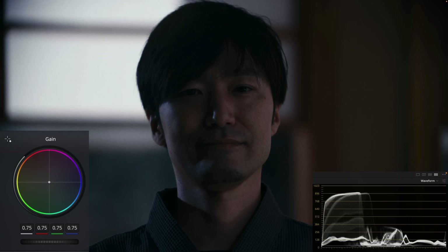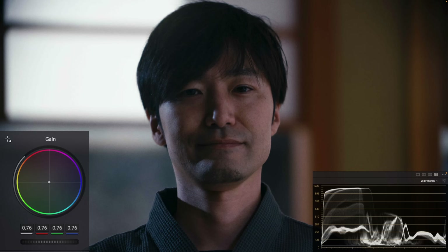At this point, what a beginner would do is create a new node and try to protect their highlights using gain to bring that down. The problem with gain is look at how much it's affecting your overall image. And then even if you take your gamma and pull it up a little bit and bring your gain down, look at how much of the juice you took out of your image. And then to protect their shadows, they would use their lift and bring up the image something like that. And this is where we are.